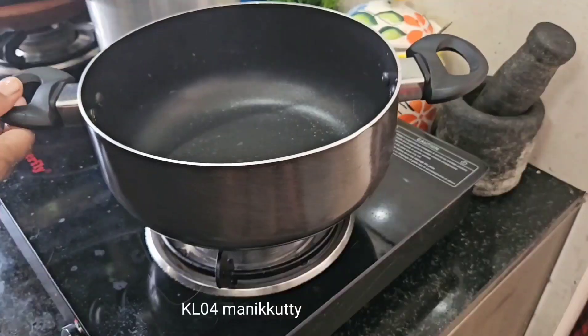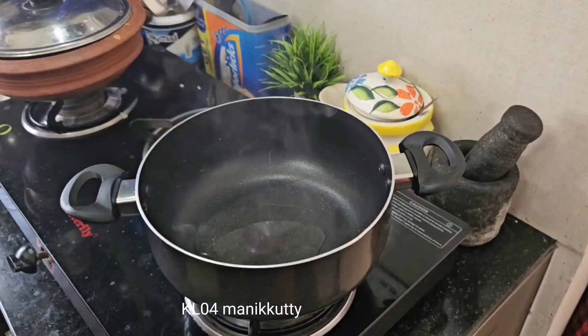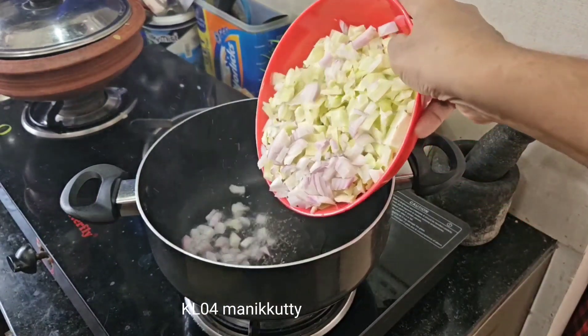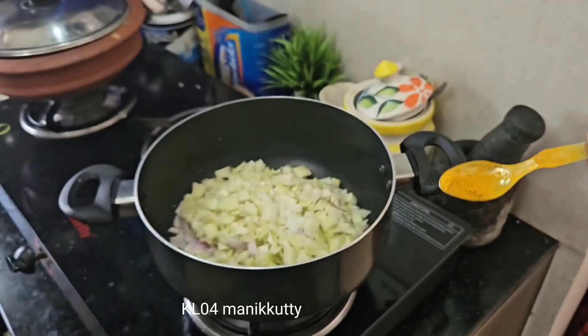Add a casserole to the pan. Pick a casserole with a casserole and cut the casserole. Pour the casserole into the casserole.